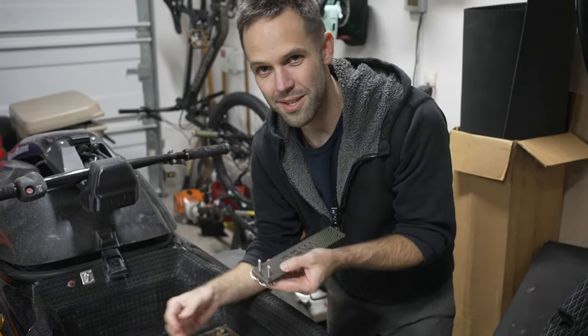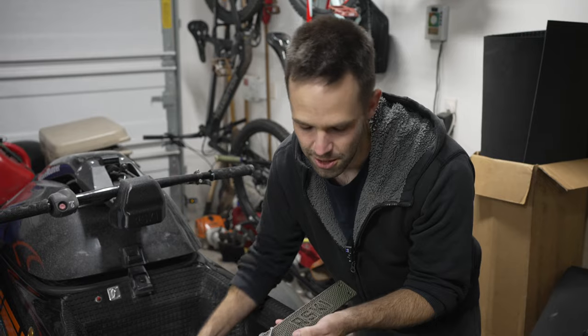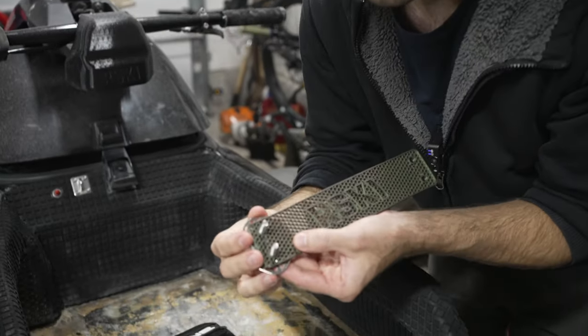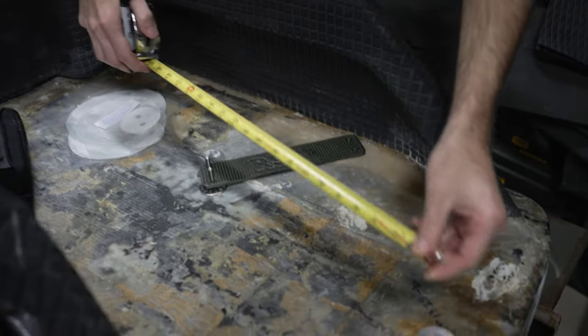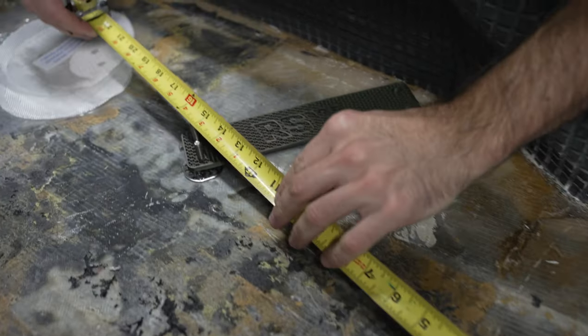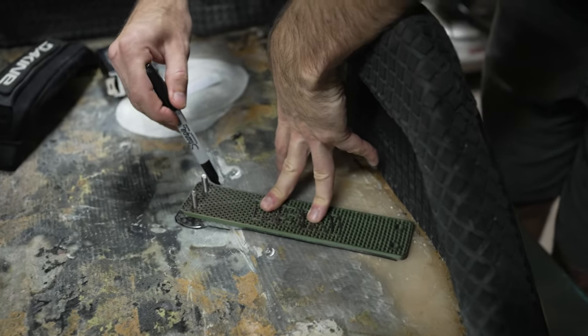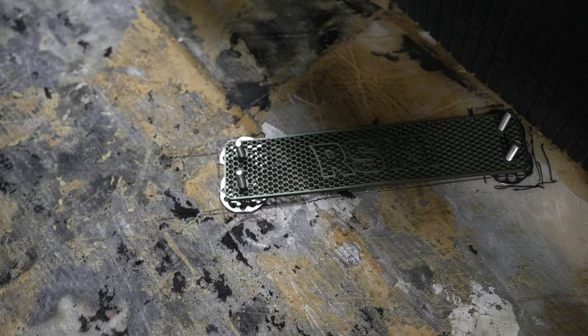To make sure the spacing is right to fit the foot strap, we designed and 3D printed this little fixture that holds these at the right distance apart. Then we figure out where we want that in the ski, mark everything, and epoxy and glass it in place.